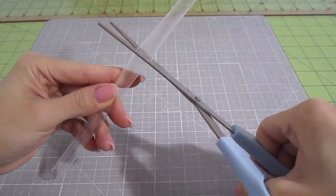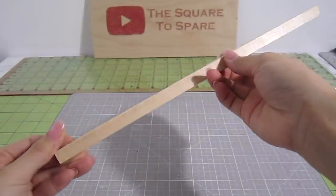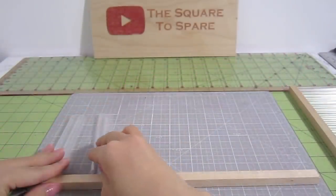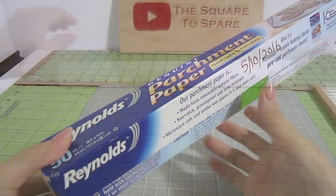Cut them in half so they're just long enough to hold the pencil but short enough to take them out easily. For the base, I'll be using these 1/3 of an inch wide square dowels. We'll be attaching the half straws perpendicular to the dowel. Before we actually attach them, grab some parchment paper.